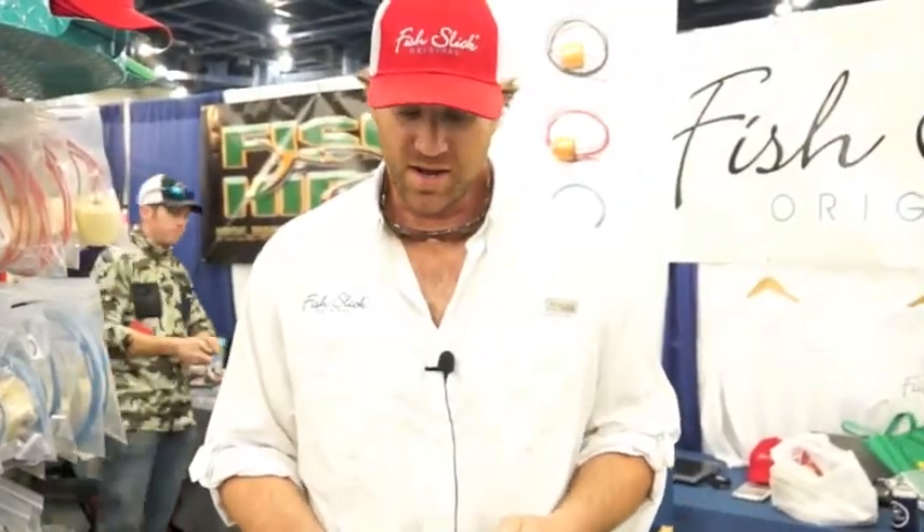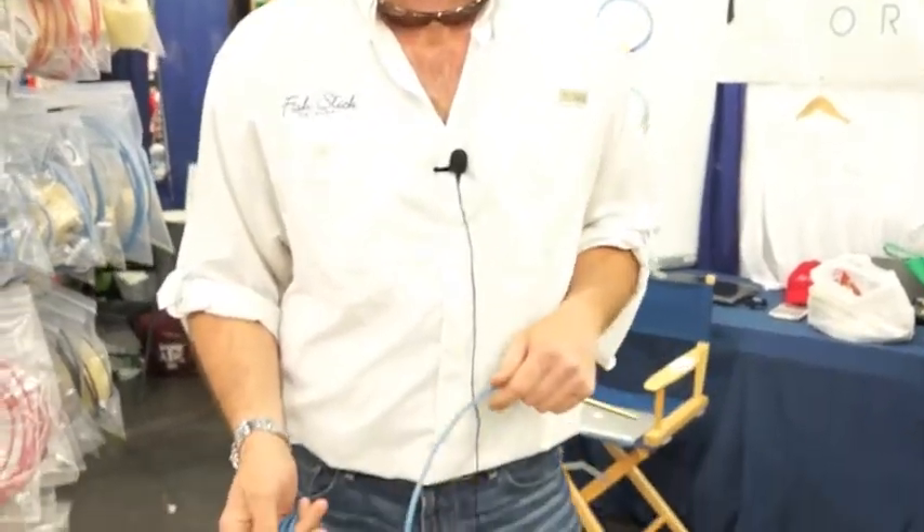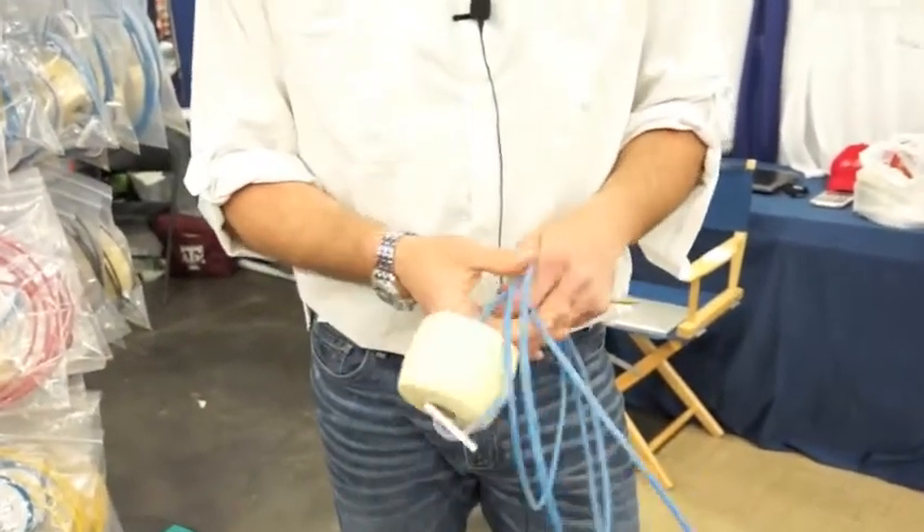My name is Eric Burke. I'm with Fishlik Stringers. I want to give you a little information on our stringers. These are handmade from top to bottom. We machine these out of 12-foot brass rods, bore them out, and sharpen them ourselves. We've got a group of three of us that do these locally here in Houston. We hand make them all the way down to the brass. The quick release is kind of key to the stringer in general.